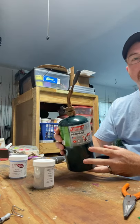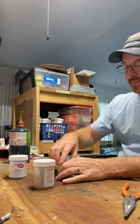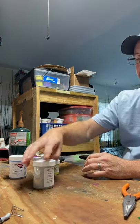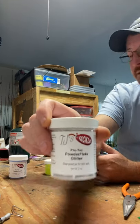I use a blowtorch. We're going to do some chartreuse from Crazy Angler with a silver holographic on the bottom from TJ's.